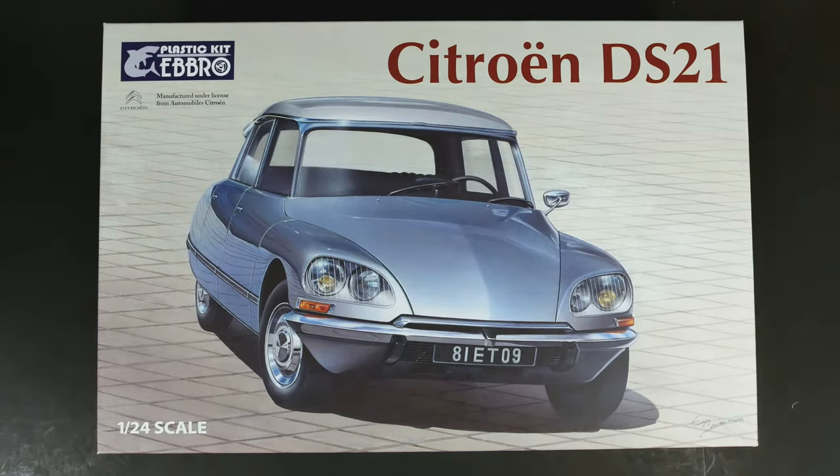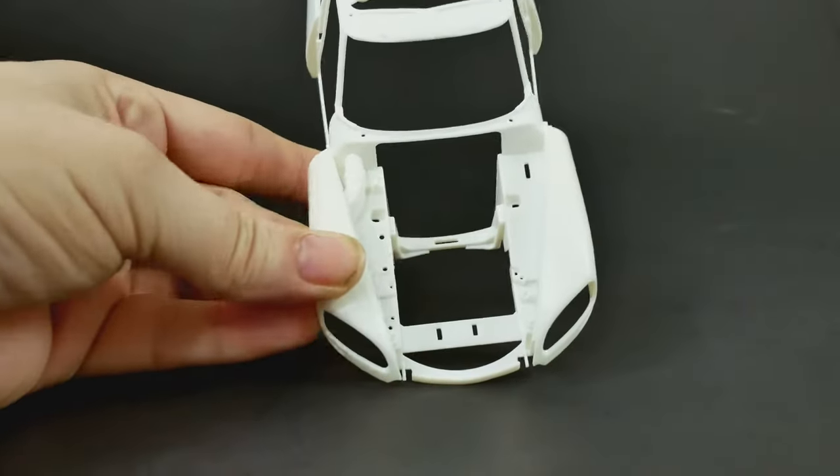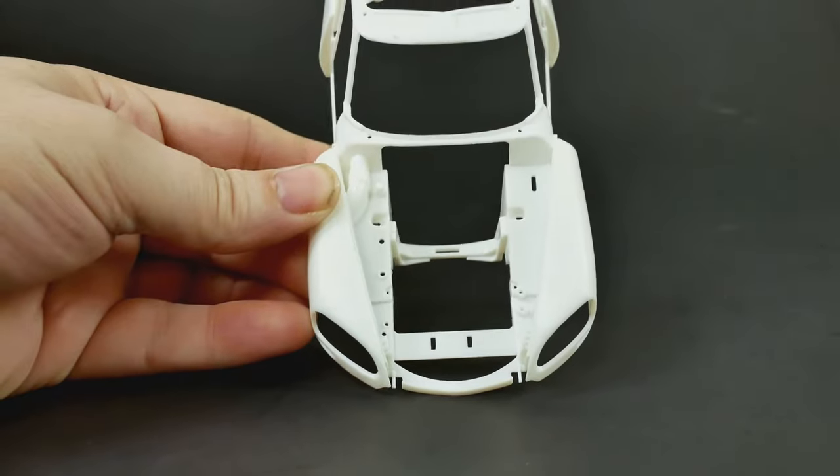Getting started with the body, you can see the front doors do open, and this one does have an engine — there is engine detail for this kit.